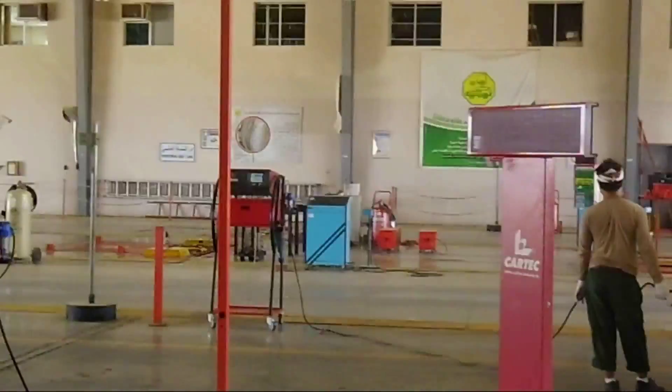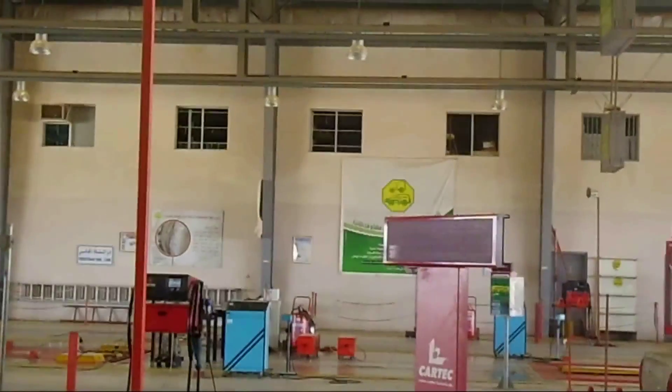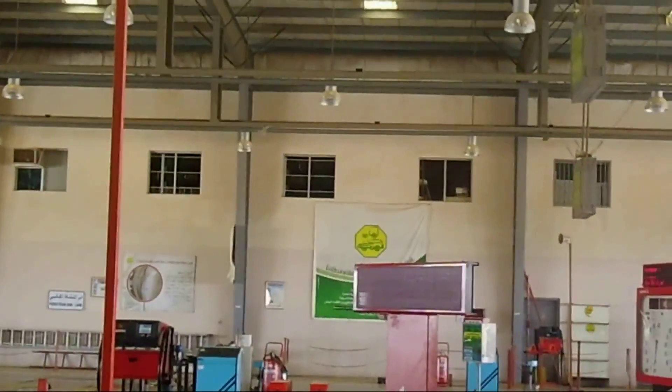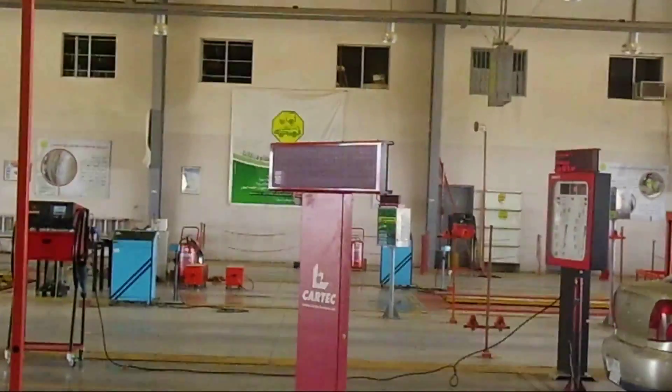Let us see what the emission test is telling — is it passing or failing? Hope it will pass. It is coming up saying something — let us see the next step.